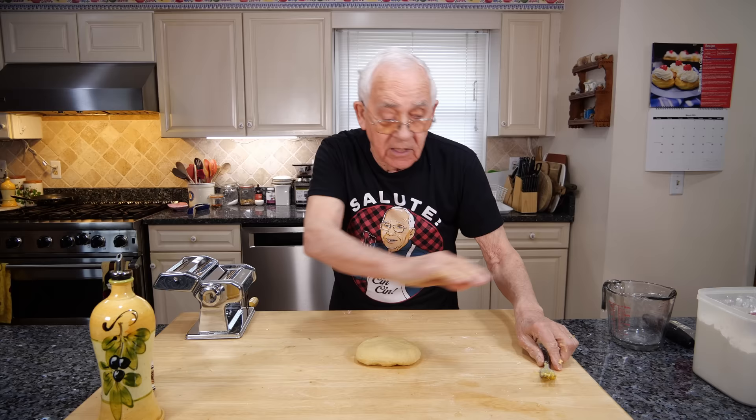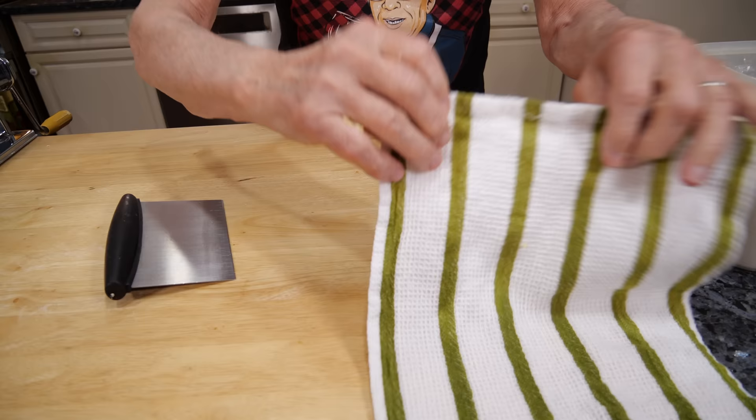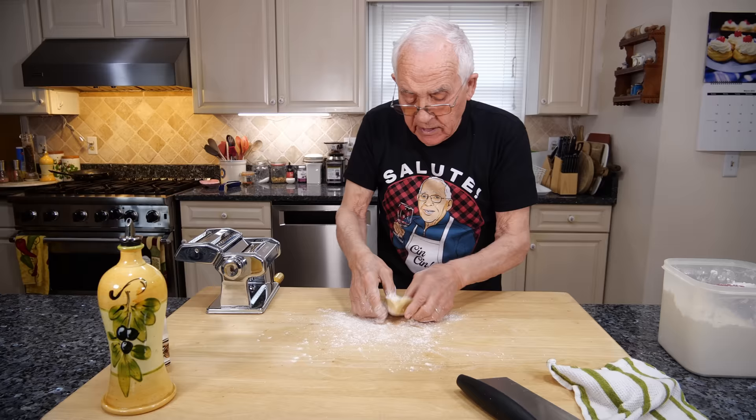And now we got to start. I want to do the machine to make it nice and thin at the size you want. Now take the cover out, and put half the pasta over here — make sure to cover the other half again. And now this one I got to do on the machine. What you need is a little flour, like this.